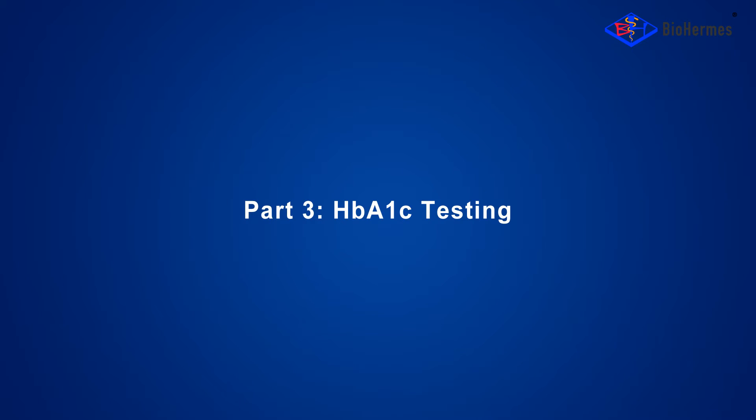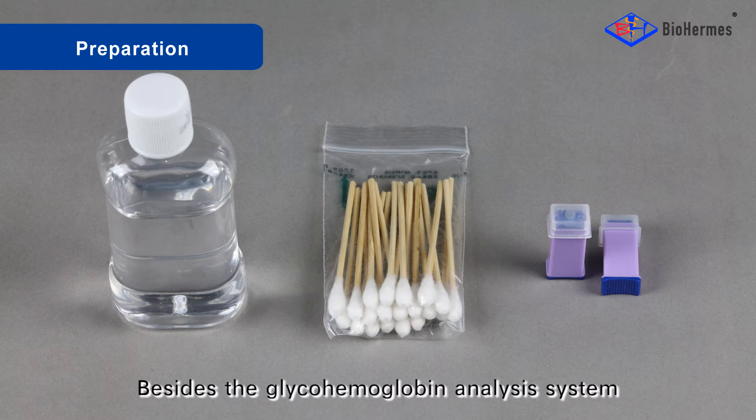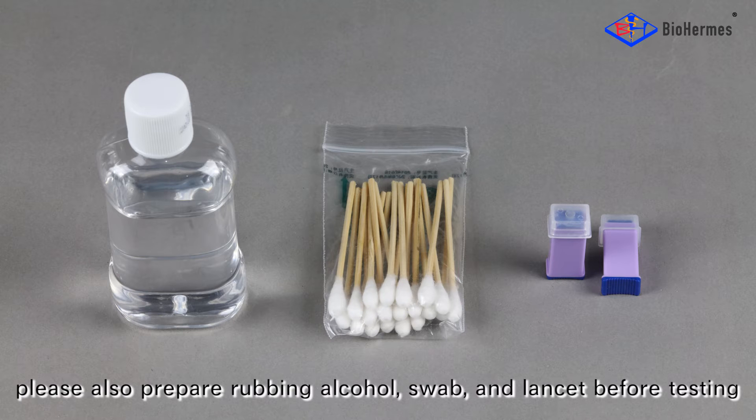Part 3: HbA1C Testing Preparation. Besides the glyco-hemoglobin analysis system, please also prepare rubbing alcohol, a swab, and a lancet before testing.